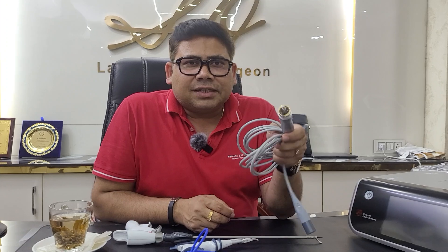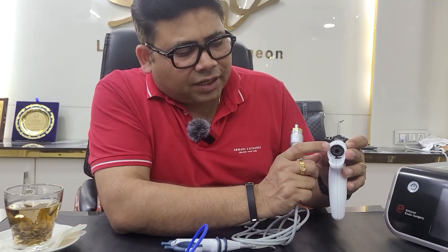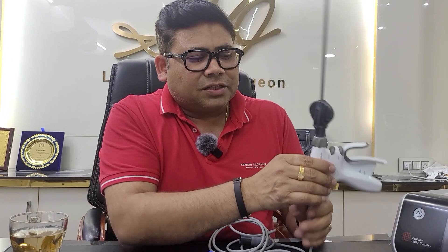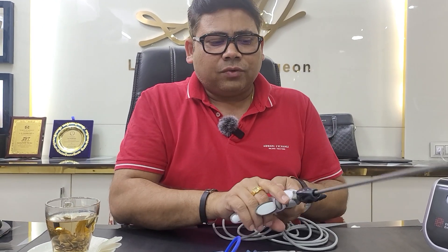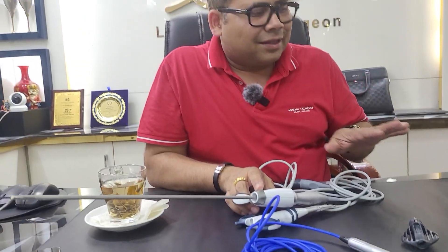Let me tell you what this system is all about. The most important thing we have is this handpiece — this is the ultrasonic transducer. There is a cavity here to which this ultrasonic transducer will go. Once it has gone, you need to rotate this instrument to tighten it up. To tighten it further, we have a tightener. The moment you have two and a half rounds, it is okay, and then the handpiece is connected.